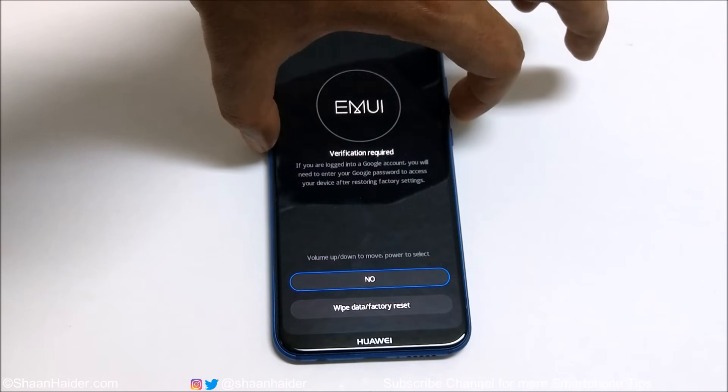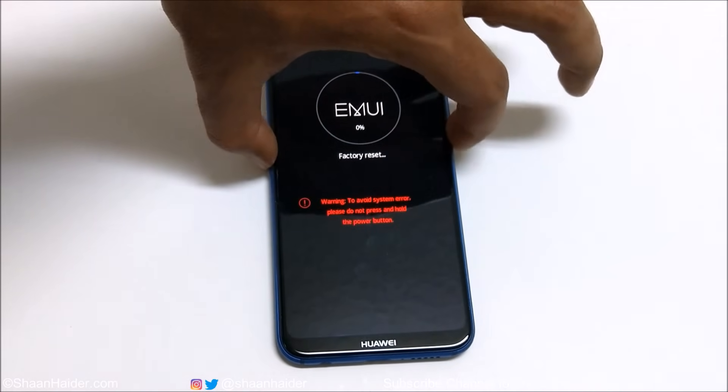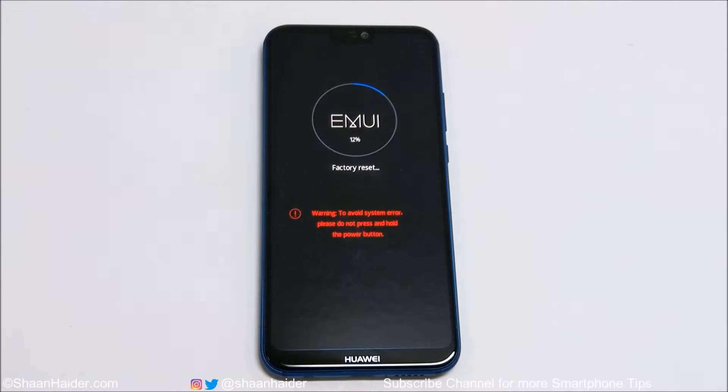Use the Volume Down key to go to Wipe Data / Factory Reset once again and select it by pressing the Power key. You can see the factory data reset has started, and it shows a warning: to avoid system errors, please do not press and hold the Power button right now, as everything is being deleted and the software is being refreshed.